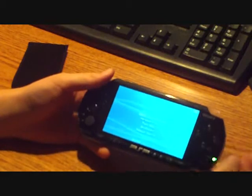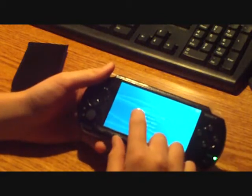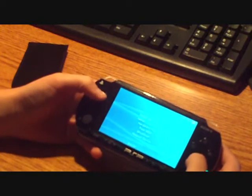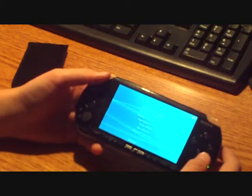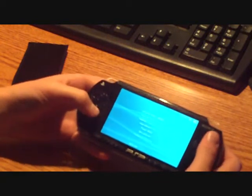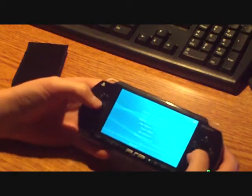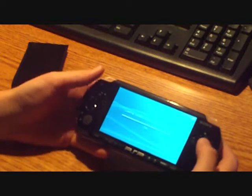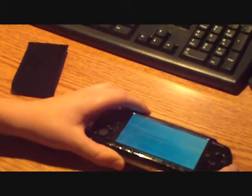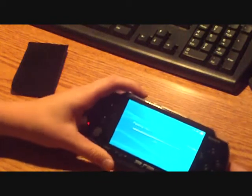If you're doing this on a slim PSP, you're going to want to press NAND operations and back up your NAND. Otherwise, don't click install 4.01OFW unless you want that. But if you really want the M33, press install and it's going to format and do whatever it needs to do to install. This might take a couple minutes, so just kick back and relax for a second.